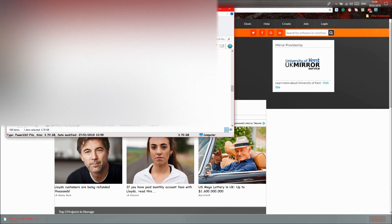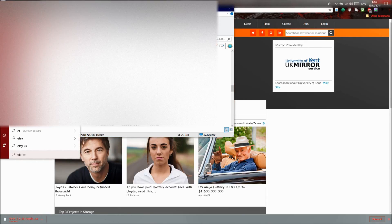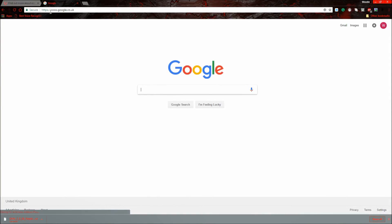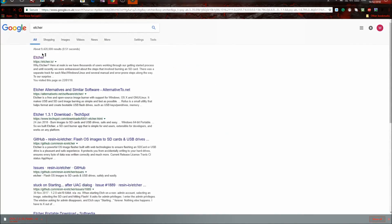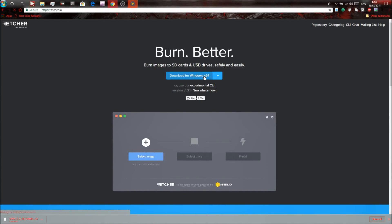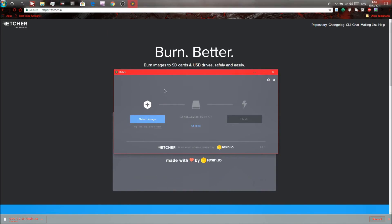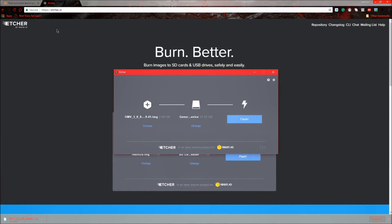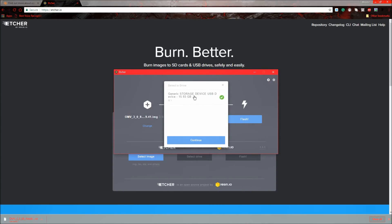Once you have the ISO file, download Etcher. Search for Etcher on Google — it's the first result — and download it. Open Etcher and select the image file, press open. You also need a micro SD card for your Raspberry Pi plugged into your computer — make sure it is completely empty.